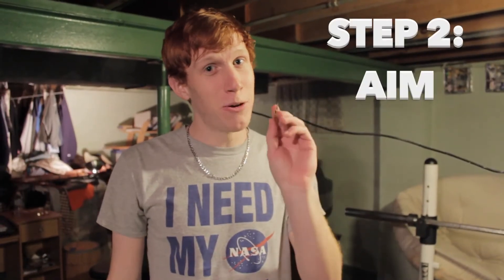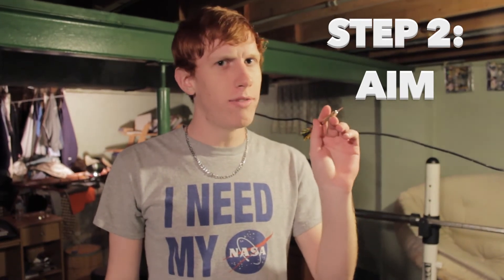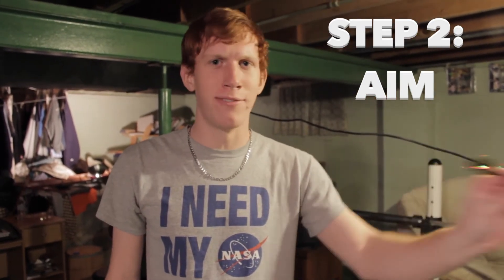Now the second step is going to be aim. Pick something that you want to distract you and look at that and not the dartboard. It will just intimidate you and you will never get the bullseye that way.